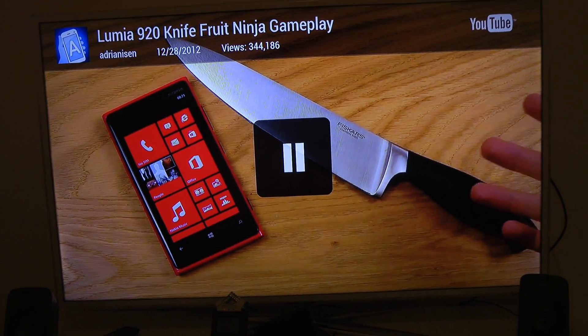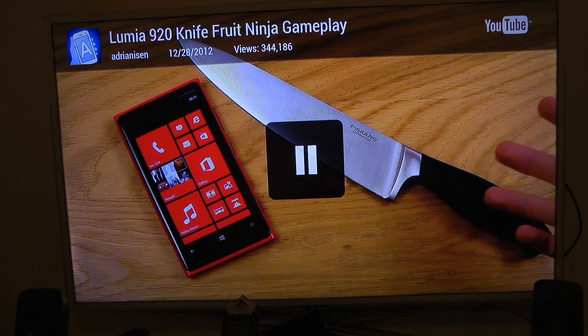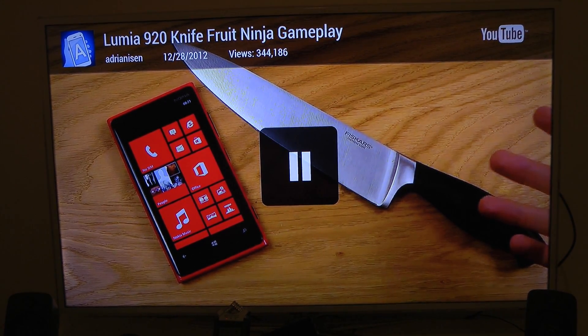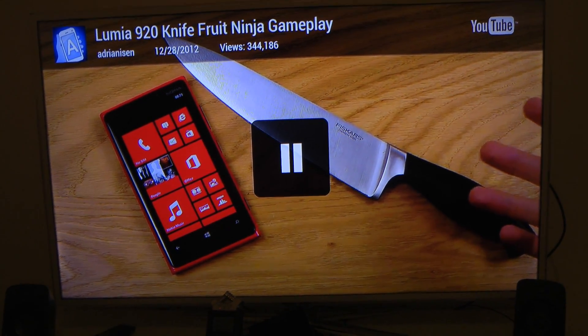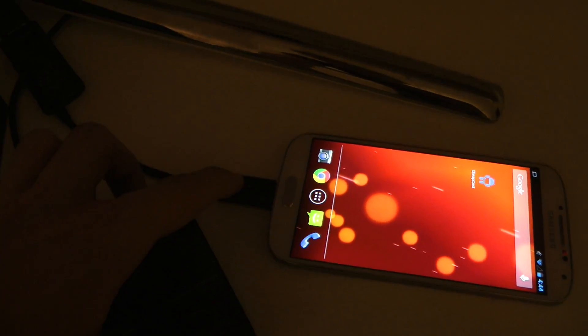Now if you don't want to pay for Chromecast, maybe you can already do this with an app called Cheapcast. If you have multiple Android tablets or smartphones and a way to connect your Android smartphone to a TV — like I do, I have the Galaxy S4 over here — I bought this MHL adapter, which basically lets me plug in my normal HDMI cable to it, and on the back you can see I can plug in my HDMI cable.